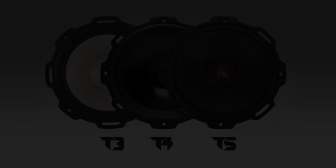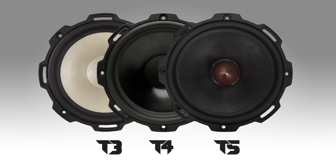Now let's move on to the upper echelon of the power series components: the T3, T4, and T5 components.